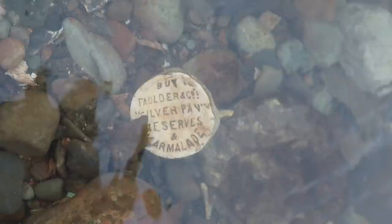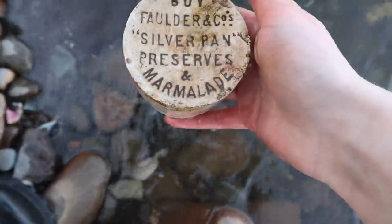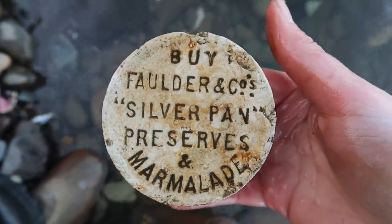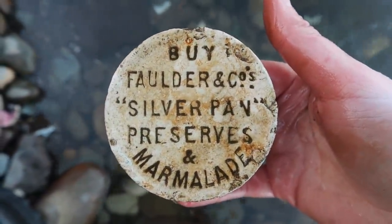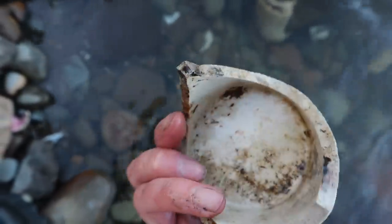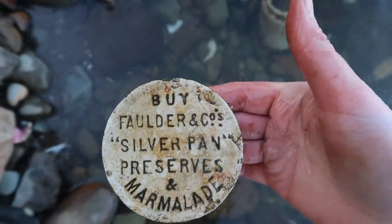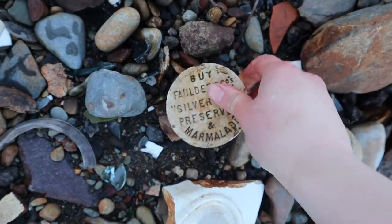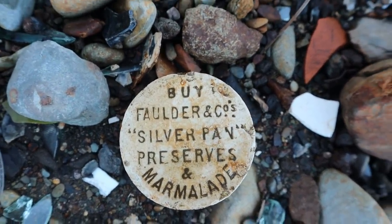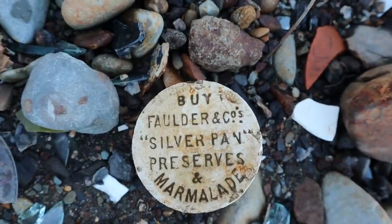Look at that — I've never seen that marmalade brand before. I'll have to go in again. That's quite a nice print on there. Look at that — Silver Pan Preserves. Not seen one of those before. That's interesting. I don't think I'll take it, but I might look that up. Might be a little bit more information about that somewhere.